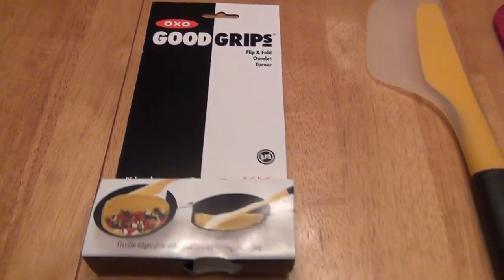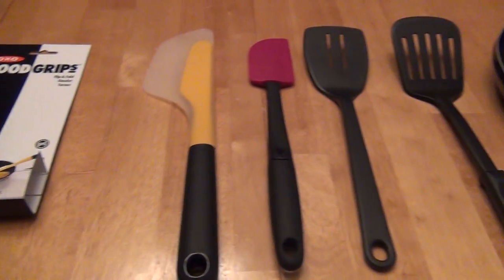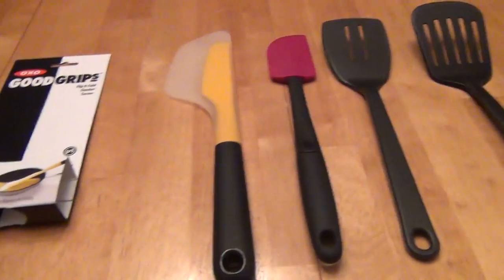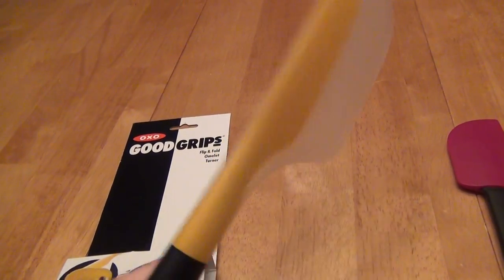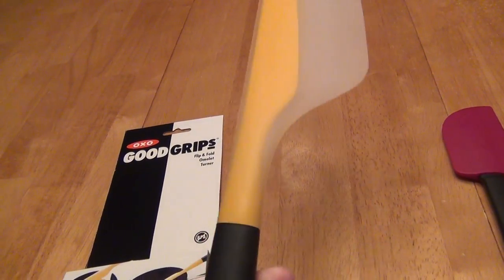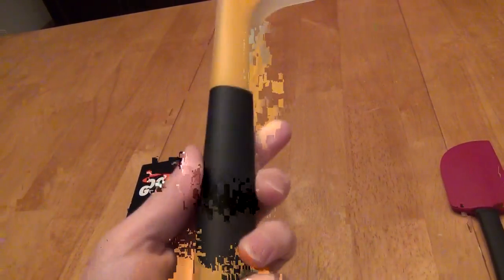Hello, this is a review of the OXO Good Grips Flip and Fold Omelette Turner that you see here. We'll look at it relative to other spatulas and see what it does in the pan. Overall, I actually think it is excellent. It really does a great job for working with omelettes in a pan, and I'll talk about the different advantages it has.